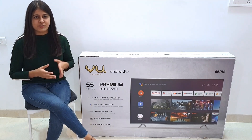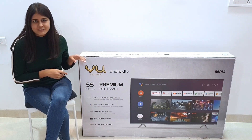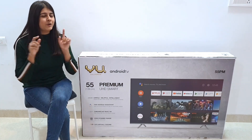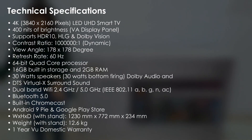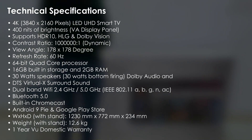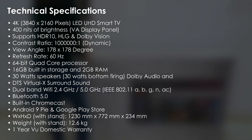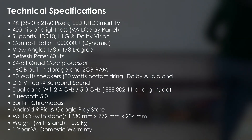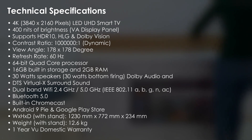We have provided the links in the description box below if you want to check it out. Now let us see the unboxing of this TV, but before that here are the technical specifications on your screen. This is a 4K LED Ultra HD Smart TV with a brightness of 400 nits. It supports HDR10, HLG and Dolby Vision, and has a quad-core processor with 16 GB built-in storage and 2 GB RAM.